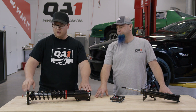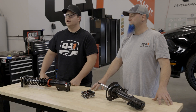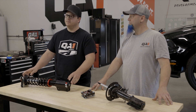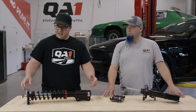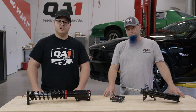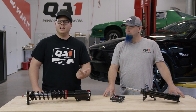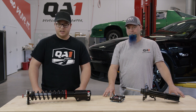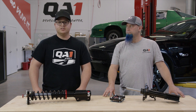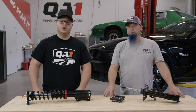The QA1 Promastar strut really checks all the boxes. On behalf of all of us at QA1, thanks for joining us today to talk about the new inverted strut. Thanks to Charles in our engineering department, we've got weight savings, strength, and adjustability to dial in the perfect stance and ride quality — whether on the track or on the road. Feel free to check out more at QA1.net, and remember: go drive it.